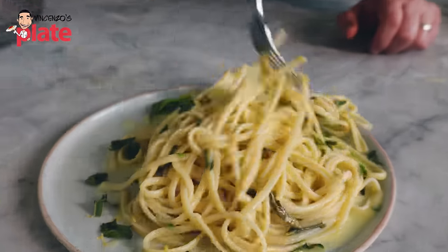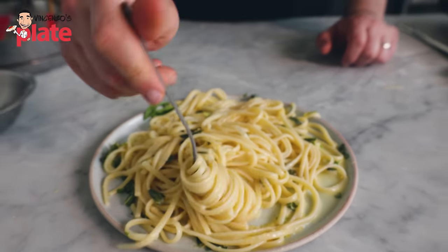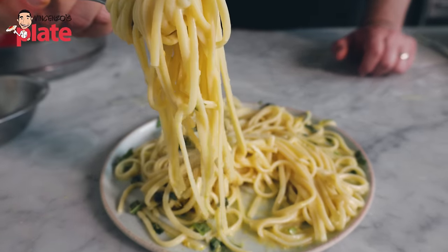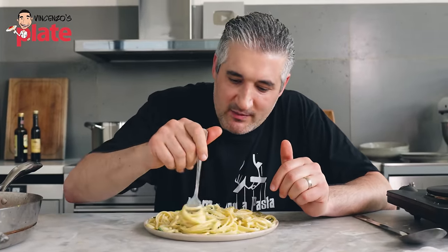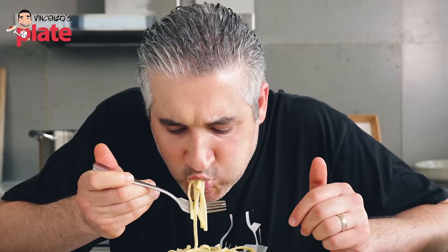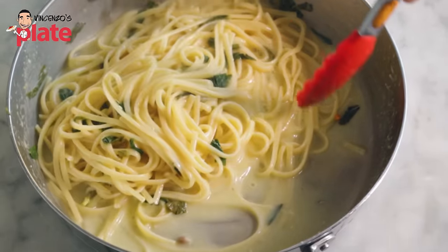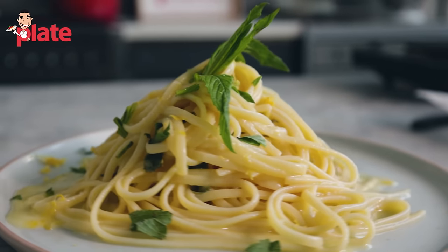Let's see how creamy this pasta is. Look — cream made with pecorino and real lemon juice. Look at these wonderful flavors. The mint brings the flavors out too. Time to enjoy it — it's time to eat, the best time of the video. Lemon, mint, pecorino — are you ready to enjoy this with me? It melts in my mouth. Strong flavors from the lemon, the mint. The lemon zest — you do want that lemon zest in this dish. No lemon zest, no party. This is a wonderful culinary experience.